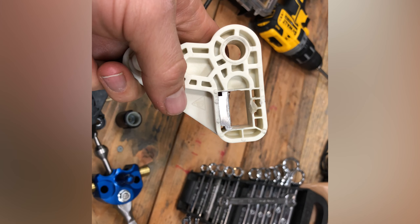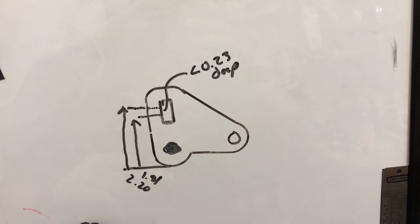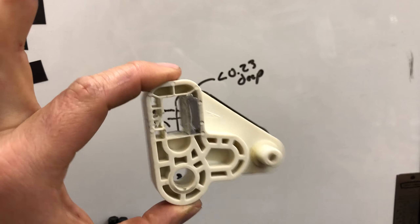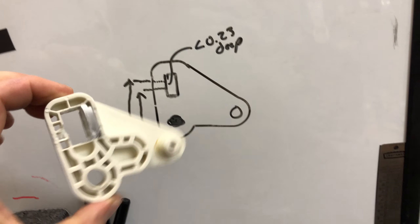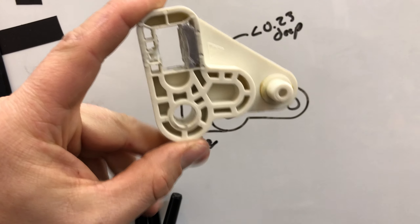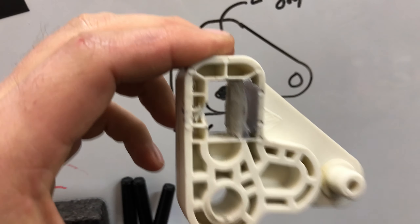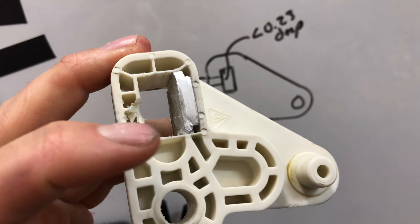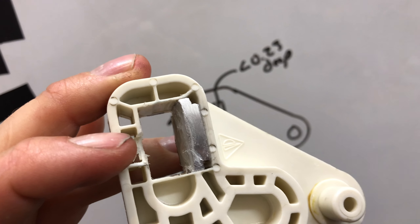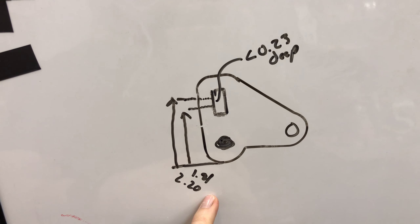Turns out that first little bit of material I took out wasn't quite enough, so I went back and took a little bit more. Hopefully third time's a charm — I had to come back in and take my hole back a little bit more towards the pivot point because it was binding just in that area once I got further down. Here's a little shot of the aluminum in the back with the nylon surface glued on top.